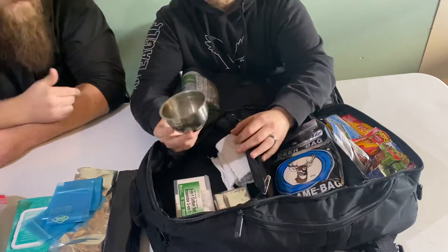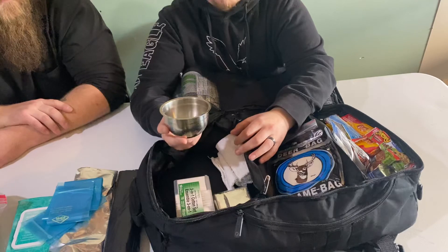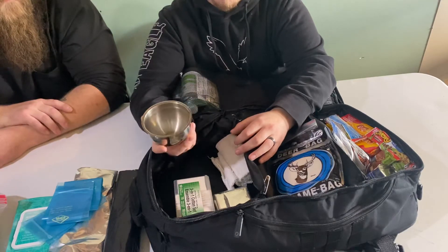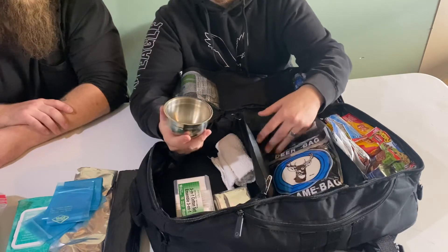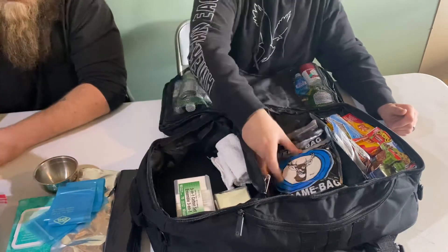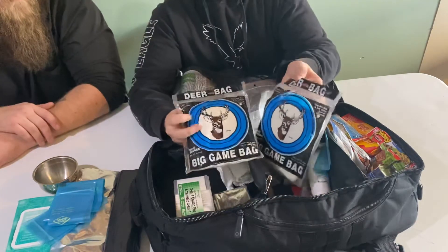There's a small steel bowl here — just another thing to cook food in or heat water up. It's not very big, but for a bag where I need to conserve space I figured I'd throw it in.